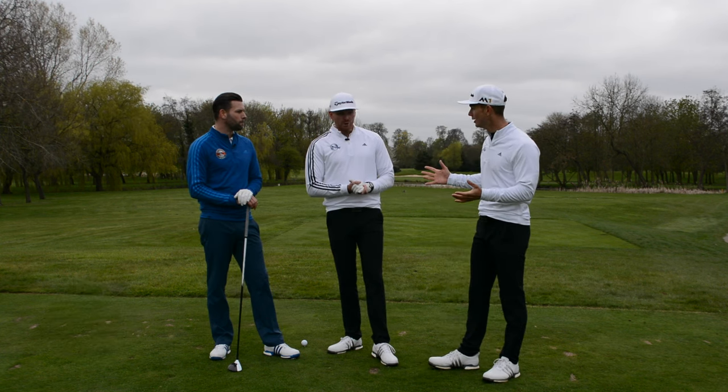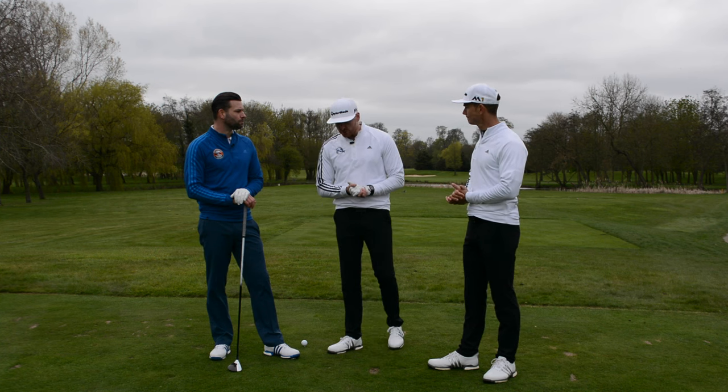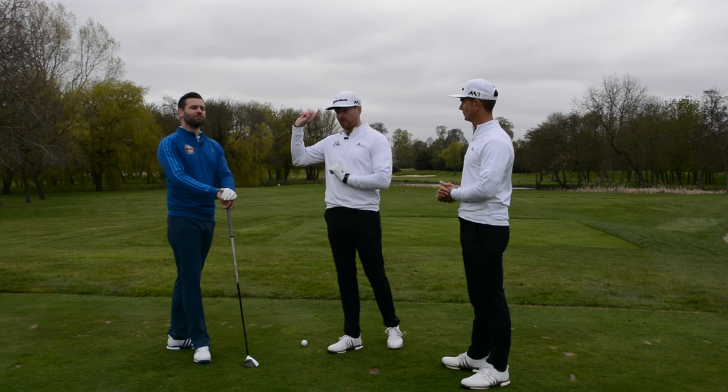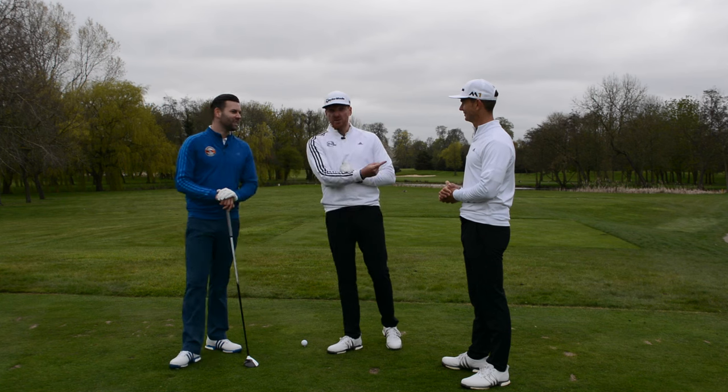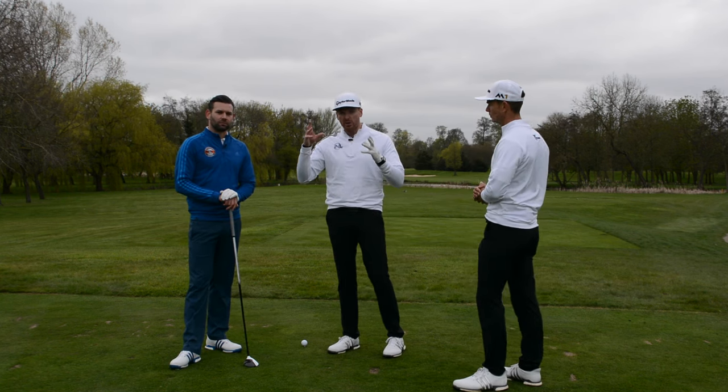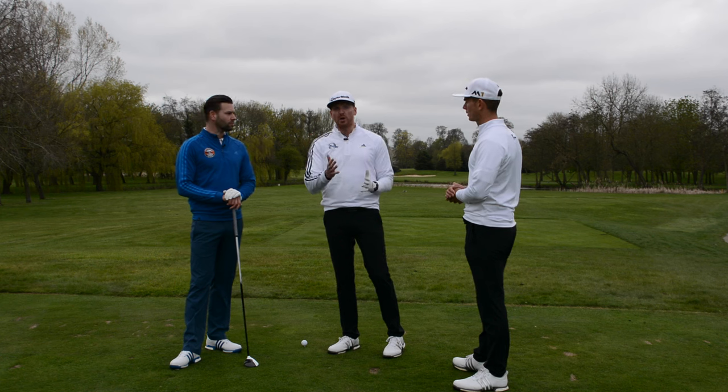We're going to play this 18th hole, talking course management. Chris is going to hit the tee shot, I'm going to hit the second shot — hopefully from the fairway — and then Andy's going to knock the putt in. But we are going to talk about the strategy we're going to employ and what you can learn from this as well.